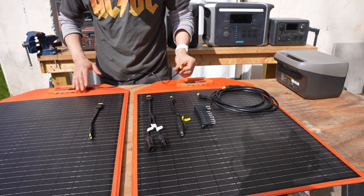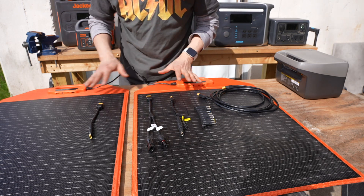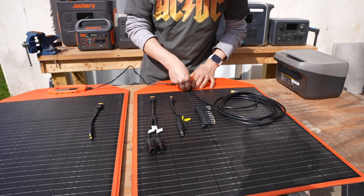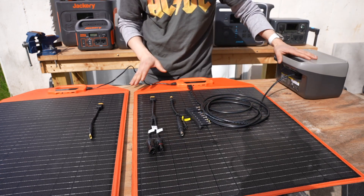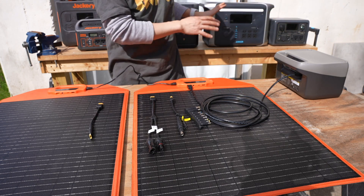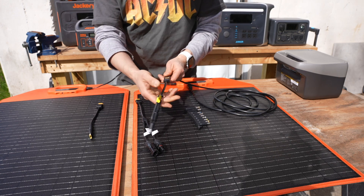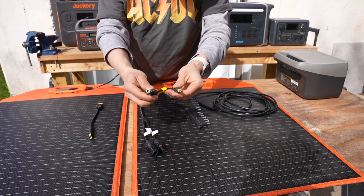There are six accessories included. The first is a daisy-chaining plug that looks like XT60 to double the panel output. The one I use the most is probably this XT60 cable that goes in directly so I can charge the EcoFlow or the Anker battery power stations, as they all feature XT60 input.